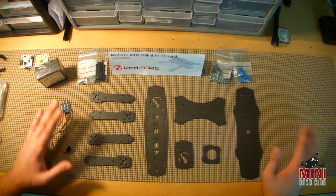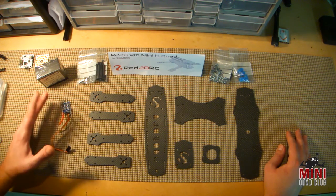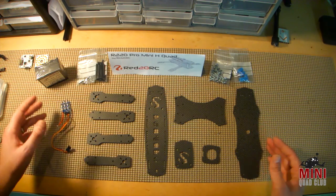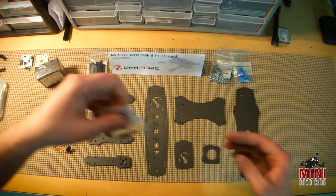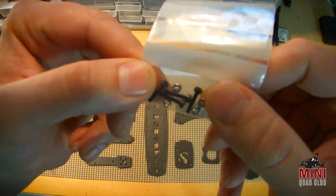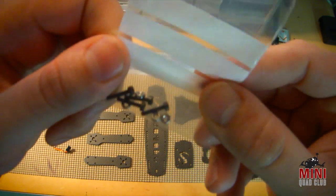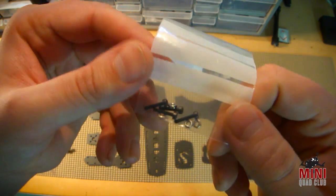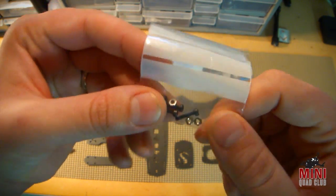I have done some research on this already so you don't have to, and it seems like things are definitely on the up and up. Let's dive into the kit to see what comes with the R220 kit. We have some screws and some nuts for the FPV cam mount. Most kits I find don't come with these, so it's nice that this does.